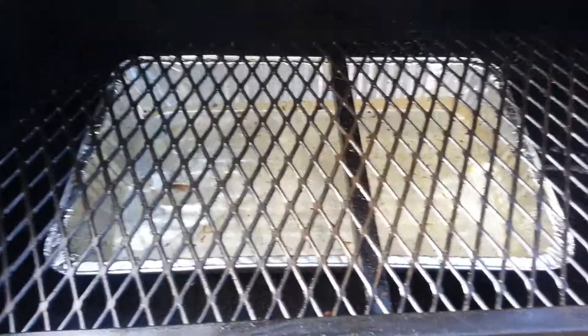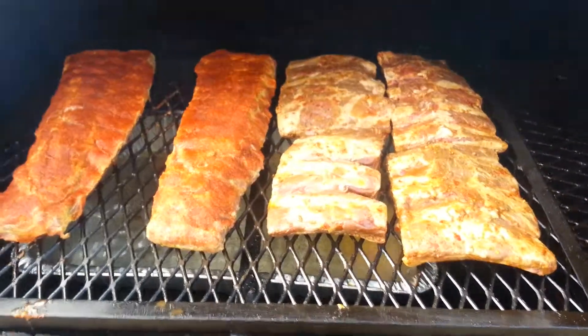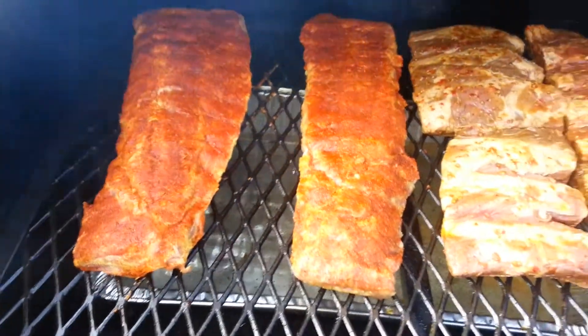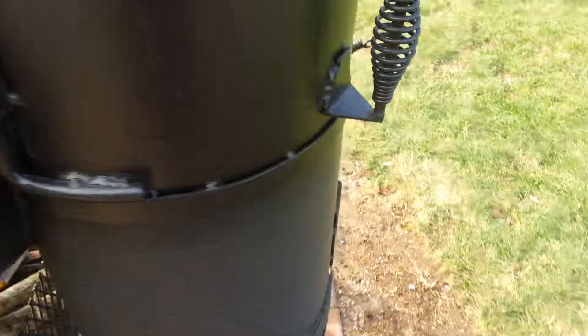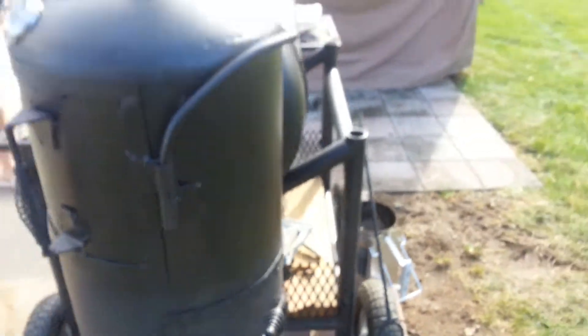Ribs are on — we have the beef on the right and pork on the left, ready to smoke. Bringing the temperature down, and now we just wait.